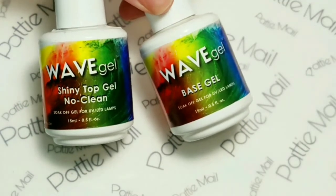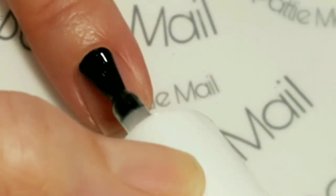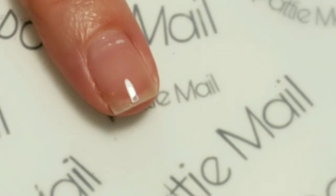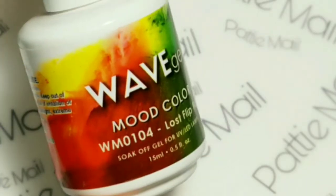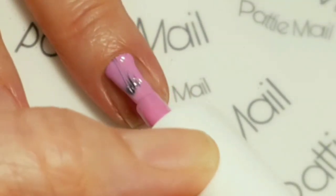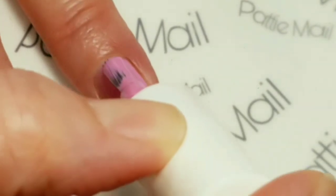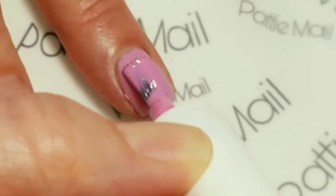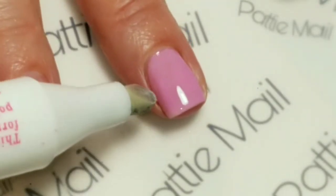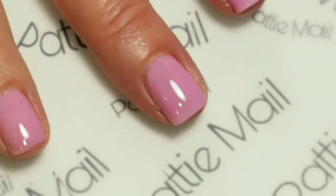Okay, so now that this is done we're just going to set it aside. I'll be using Wave Gel's shiny no-clean top gel today and the base gel. We'll start out by applying the base gel — you just want to apply that in thin coats, so I'm going to do that on all of my nails and then cure. Now I'm going to apply Lost Flip-Flop mood gel — this is a light pink and I believe it shifts to white. Make sure if you get a little on the side that you remove that before curing in your lamp.